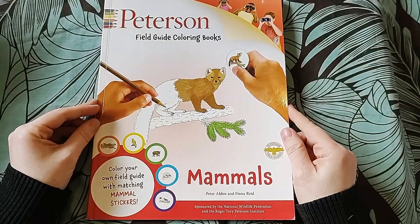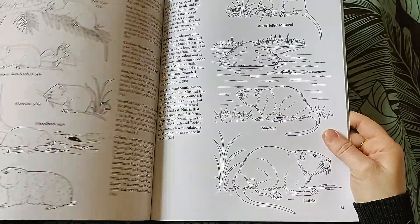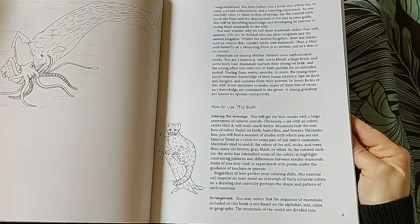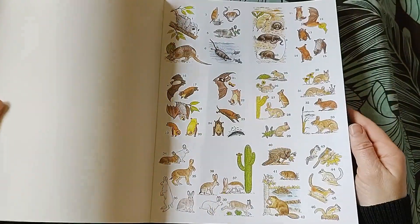Peterson Field Guide Coloring Book: Mammals - I thought this was going to be amazing, but not so much. It does come with exciting stickers though. It's not happening, so it's got to go.